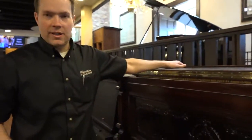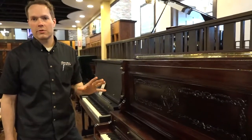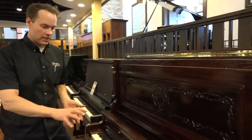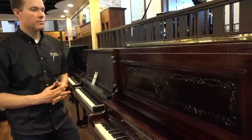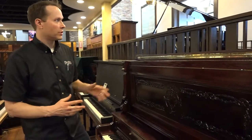I actually put my son on this piano for the most part. There were a lot of people that had a hand in this — from the refinisher to the key guy, the guy that did all the prep work and the cleaning. My son did a lot of the work on this, and he did a really, really nice job.